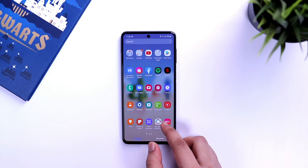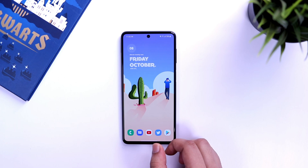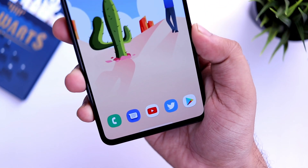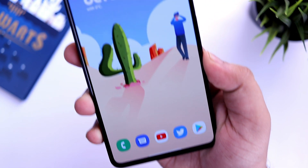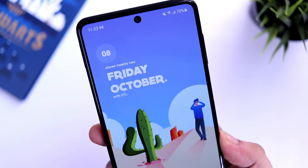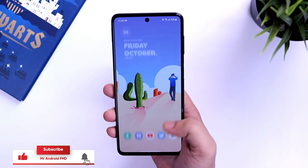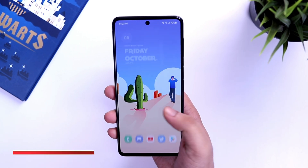How is it going everybody, Mr. Android here. If you're new to Samsung or you just bought yourself a brand new Galaxy M52 5G, then you must watch this video because I am going to help you with some important settings that would get you the most out of your brand new smartphone. Make sure to watch this video till the very end.